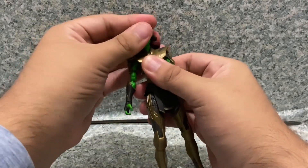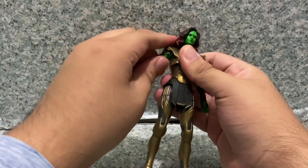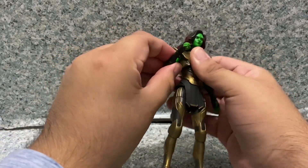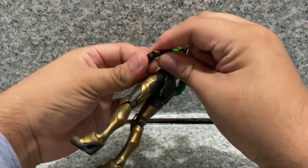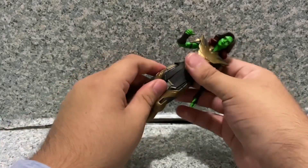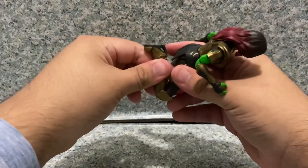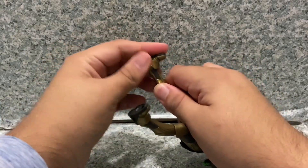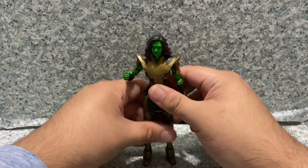For articulation: the head doesn't fully rotate because it's hindered by her hair. The arms don't fully rotate because they're hindered by the shoulder pads, but they do go in and out. Upper arm rotation, double-jointed elbows, and the wrists rotate with a hinge that goes side to side — same on both sides. There's chest rotation with a ball joint. Legs kick forward, back, in and out. Upper leg rotation, double-jointed knees, ankles pivot forward and back, and ankle pivot side to side. Standard Marvel Legends articulation, but you can still give her a decent amount of posability.